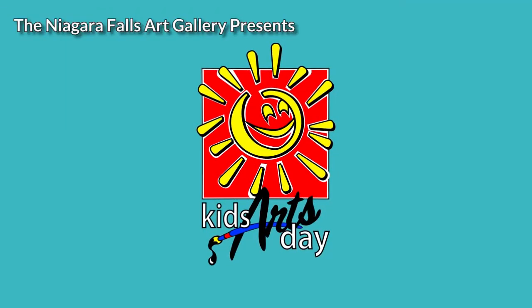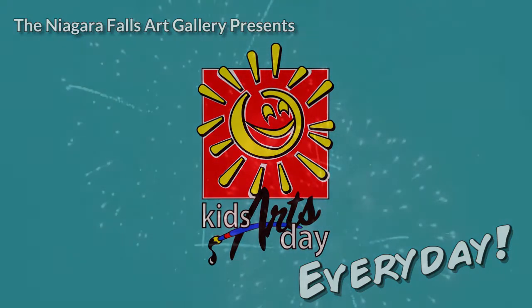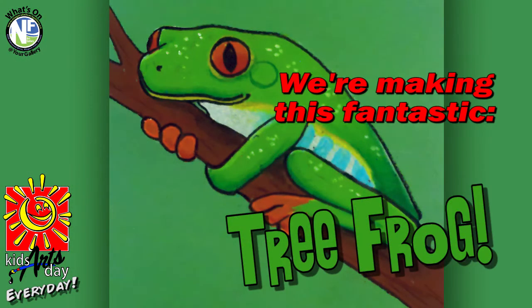What's on at your gallery? It's Kids Arts Day, every day. Here's what we're doing in today's fun episode.